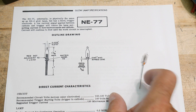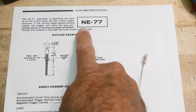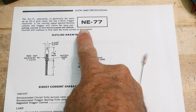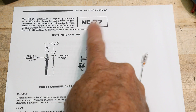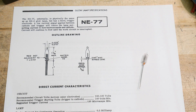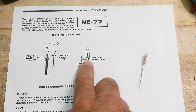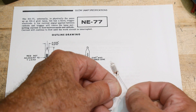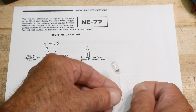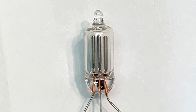Neon light bulbs — I've done a lot of videos on neon light bulbs, but I didn't know these existed. It's an NE77. Not a triple seven — NE77. An NE02 is a normal neon light bulb, but the NE77 is exactly the same size and dimensions, except it's got three wires and three electrodes. I'll put a picture here so you can see it up close.